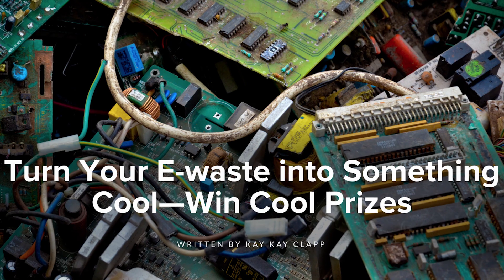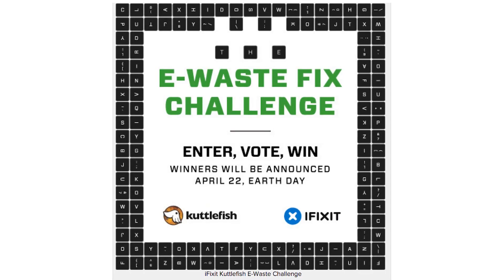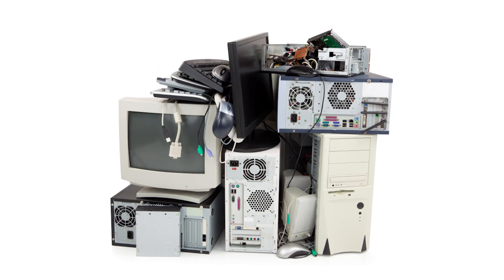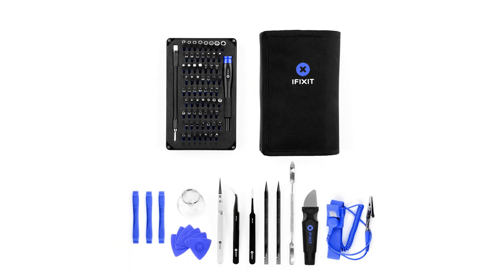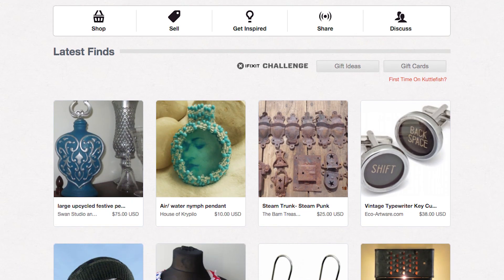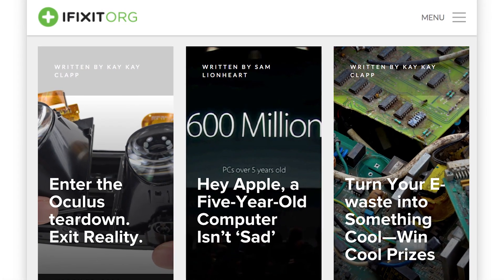This Earth Day, we're partnering with those cool cats at Cuttlefish to challenge you to turn your e-waste into something extraordinary. So grab those old USB cables, busted MP3 players, and dusty printers, then channel your inner MacGyver and upcycle away. You could have a shot at winning an all-new ProTech toolkit, a 64-bit driver kit, iFixit t-shirts, or a gift card from Cuttlefish. Get all the details about this challenge on our blog at iFixit.org.